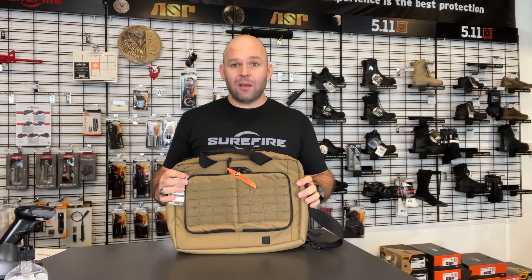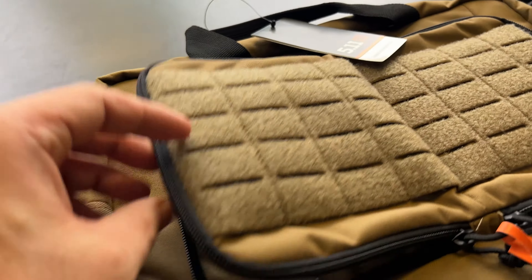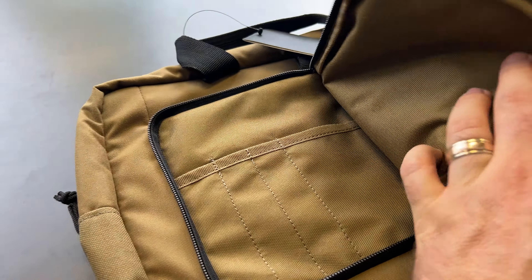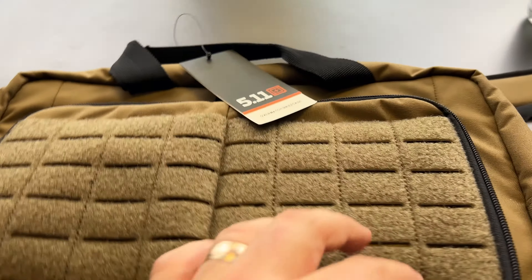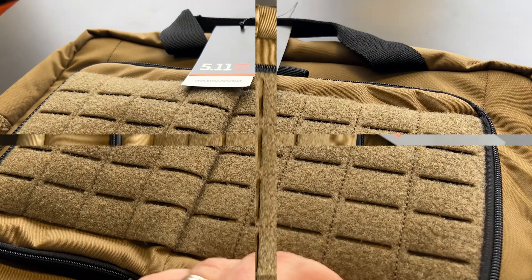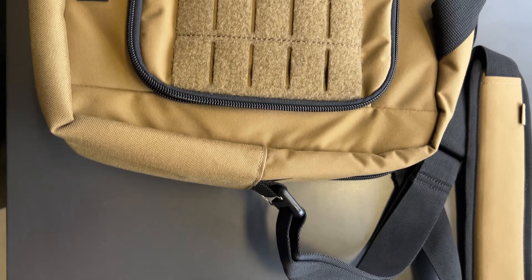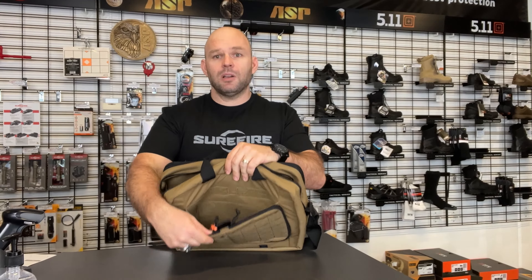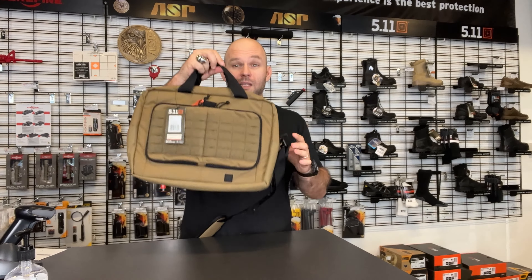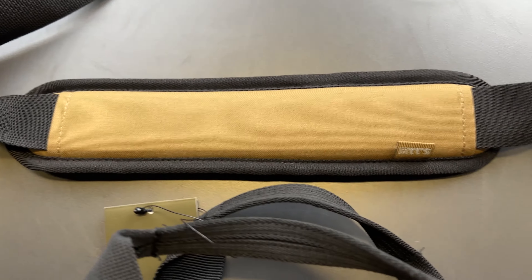It's a briefcase-style pack with fantastic padding for your laptop. It has two exterior zippable pockets, laser-cut MOLLE in the front, a hidden pocket to hide your snacks, some great carry handles, and a removable shoulder strap.